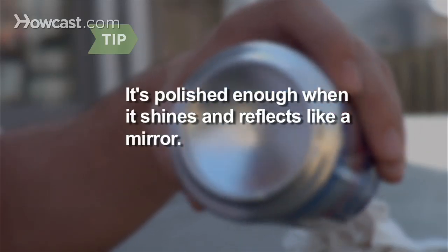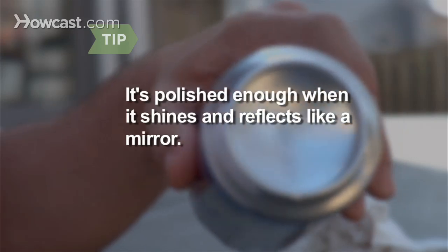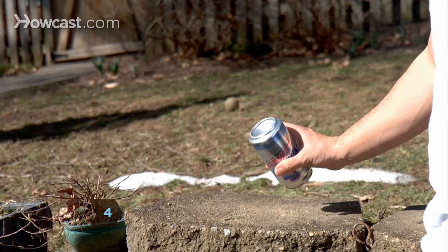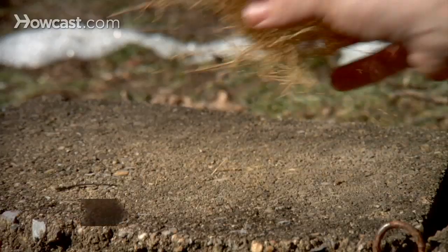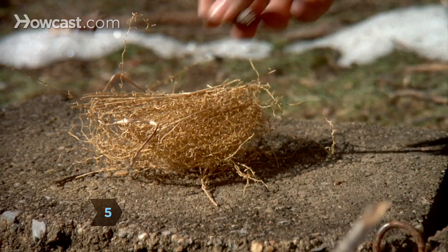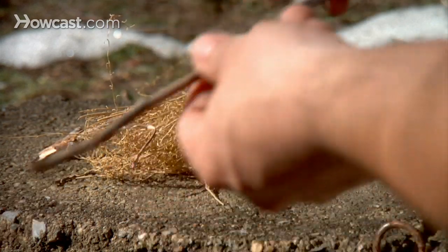The can has been polished enough when it shines and reflects like a mirror. Step 4: Find a direct ray of sunlight and angle the bottom of the can so that it reflects the sun's rays. Step 5: Place your tinder — dry leaves, sticks, or paper — in a spot where you want your fire.